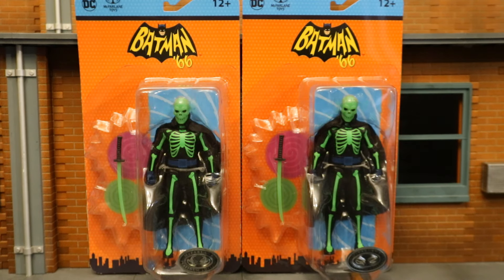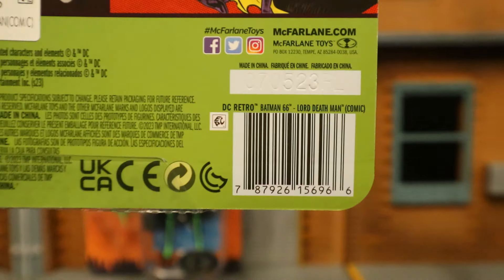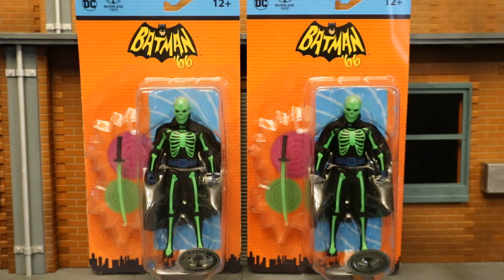I did get two of these figures — one to open and enjoy, the other to keep in my complete Batman-related unopened action figure collection. The second one actually has the traditional barcode on it, but keep in mind this barcode is 100% the same as the non-Platinum version, so it really won't help you track down the Platinum one, but maybe a regular one.